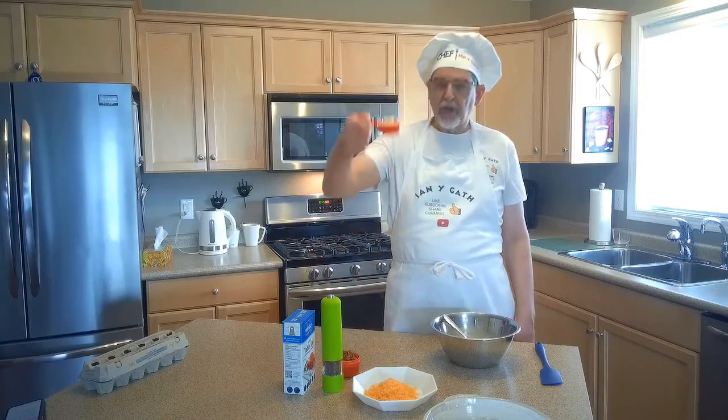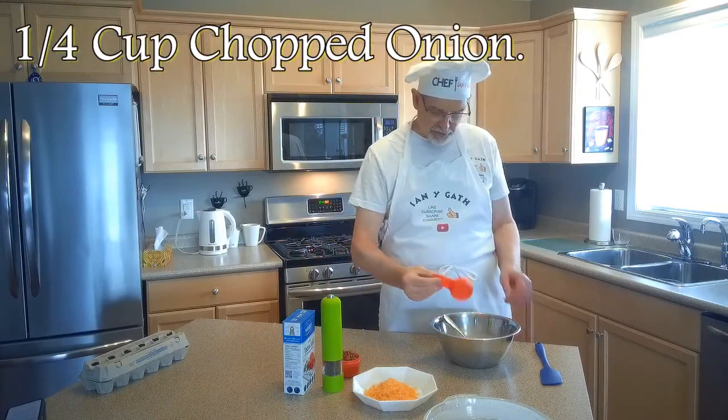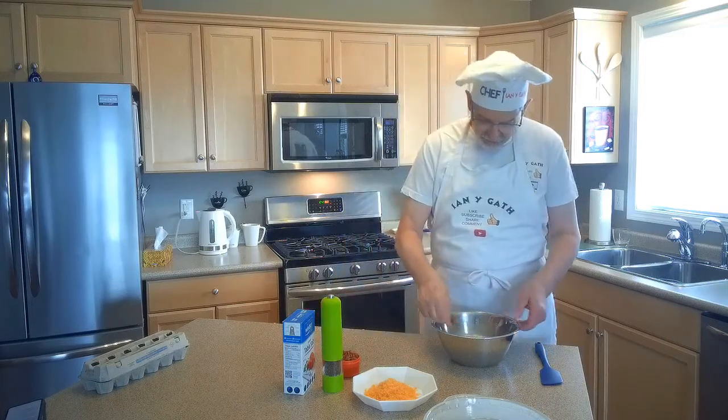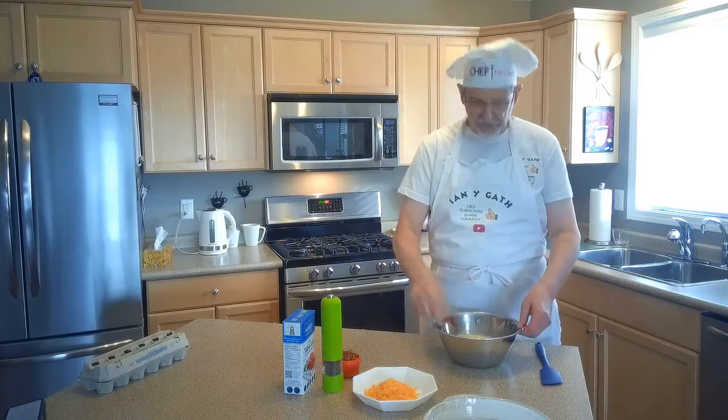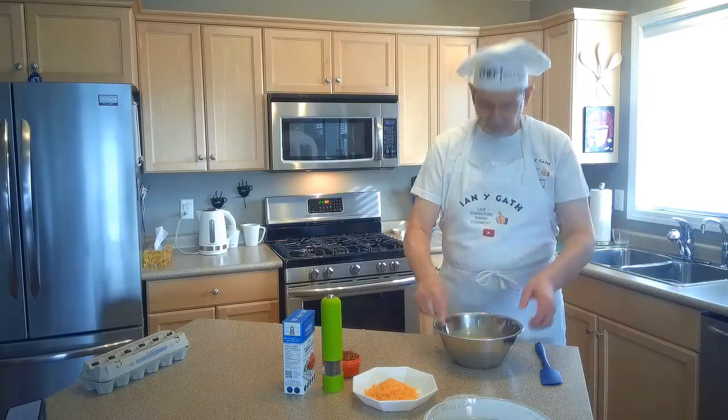And then comes the easy part. We're going to add a quarter cup of diced onion. Now if you don't like onion, you can leave that out. I'm using white onion. You could use red onion, yellow onion, spring onions, shallots, leeks — just something to give it a little extra flavor.